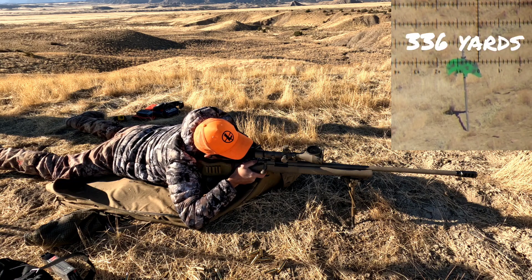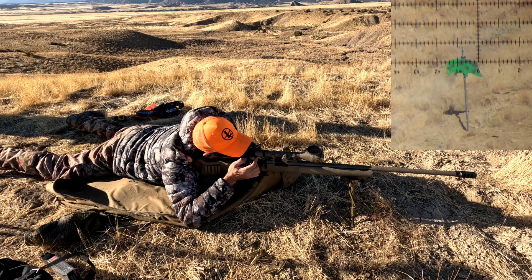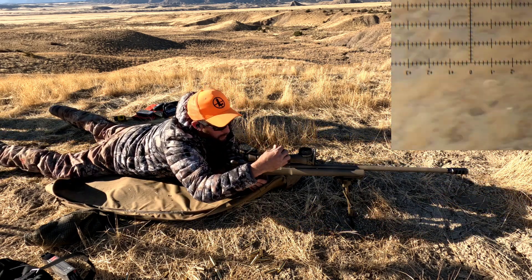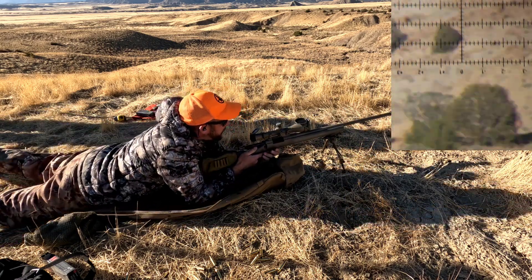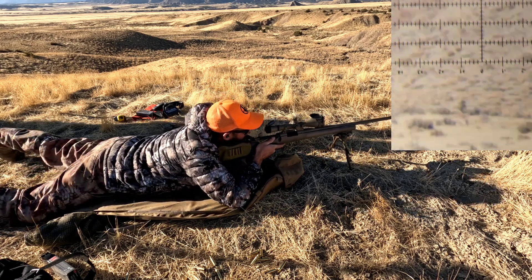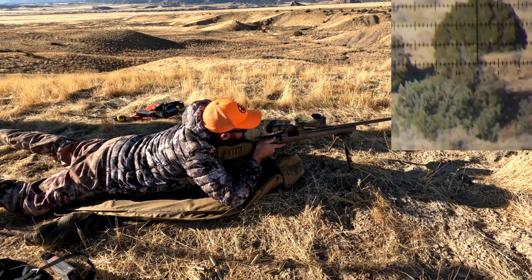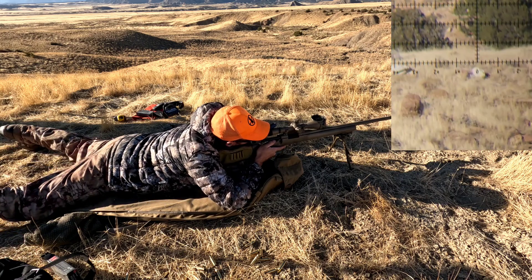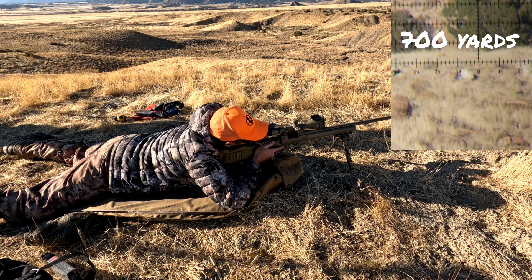Ready. All ready. Come on — you ready? All ready.